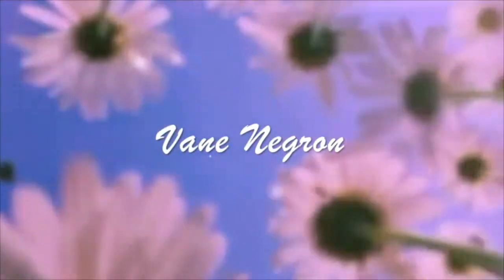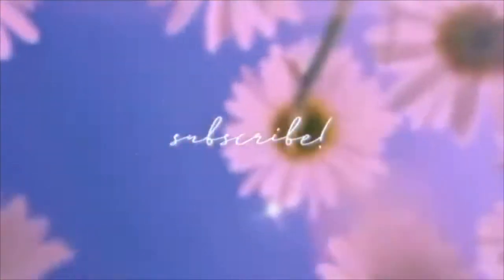Hello everyone, welcome back to my channel. My name is Bane, and today I have the urge to change my look. We're gonna be cutting this beautiful hair and dyeing it black. I got my box dye — I know it's not the best, but it's what I found.